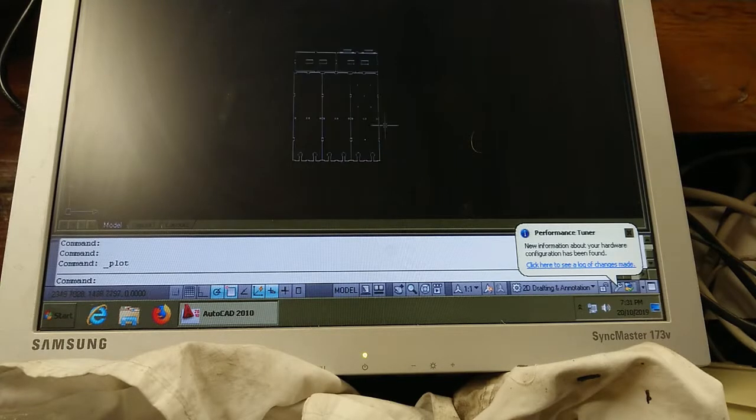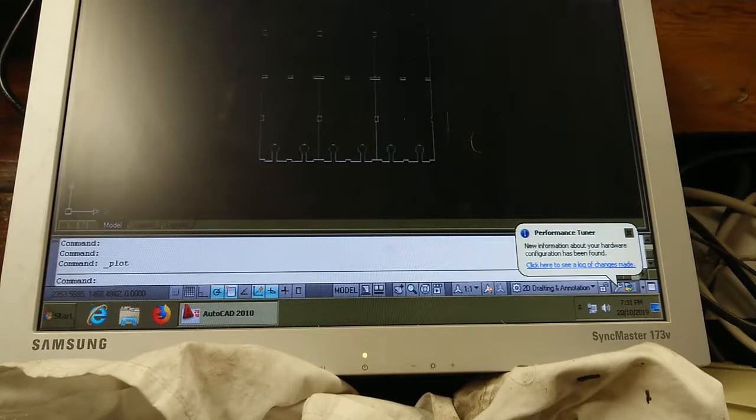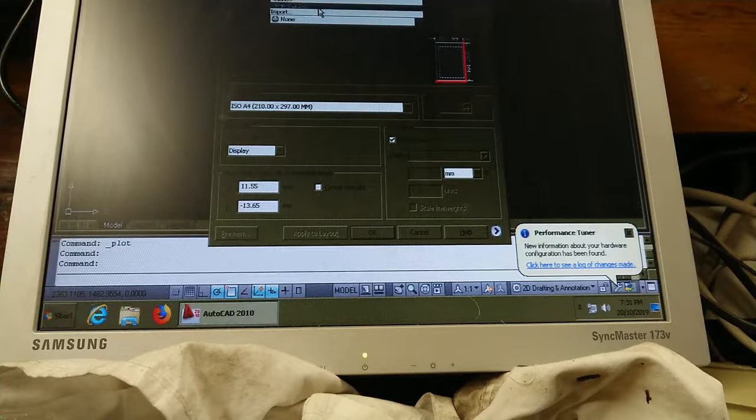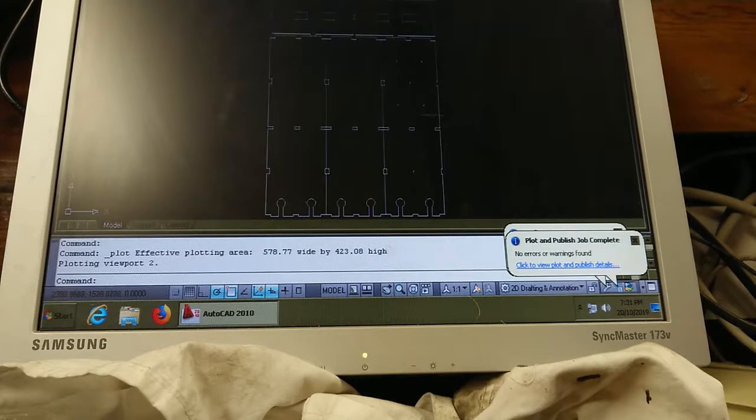We're out in the workshop. I haven't fired up any of the extraction fans yet — just checking my sheets. This will be the first 6mm sheet. Let's plot this to the laser cutter, stealing settings from the previous plot. I want to offset by about 10mm in either direction — a little bit less on the top, so about 5mm from the top. Let's wander over to the laser cutter.